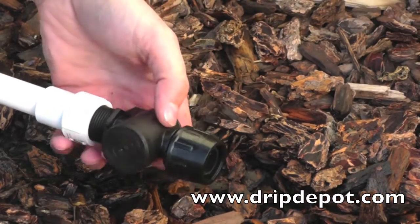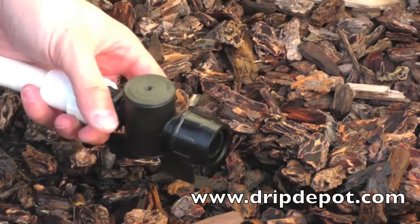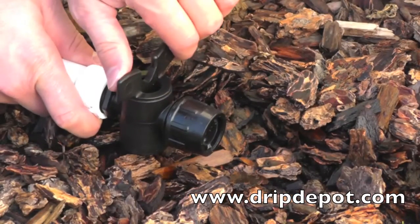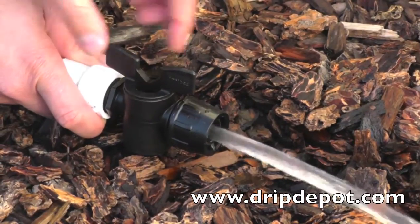Screw the pipe threaded end of the fitting into the PVC pipe. The valve allows you to manually control the flow of water in your system.